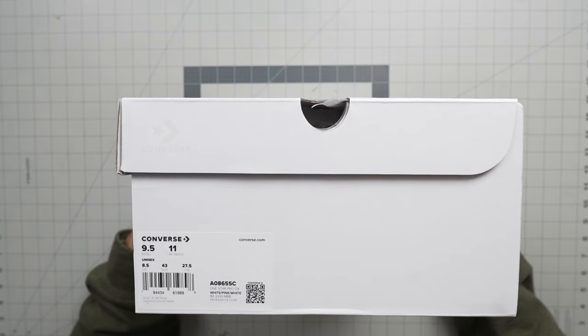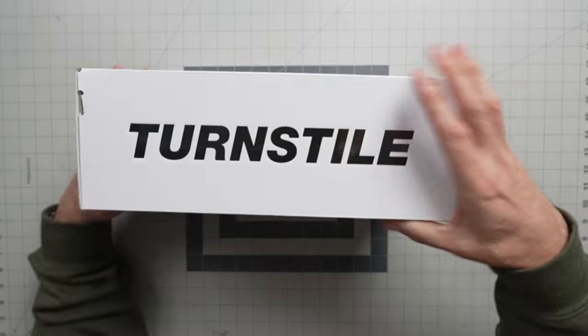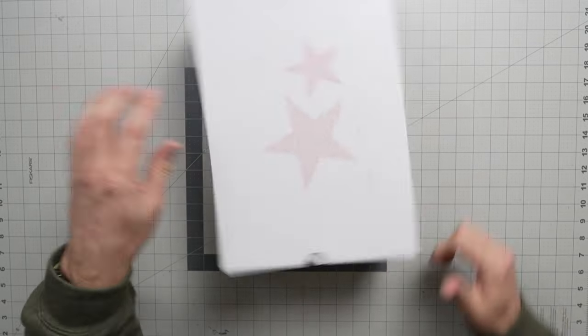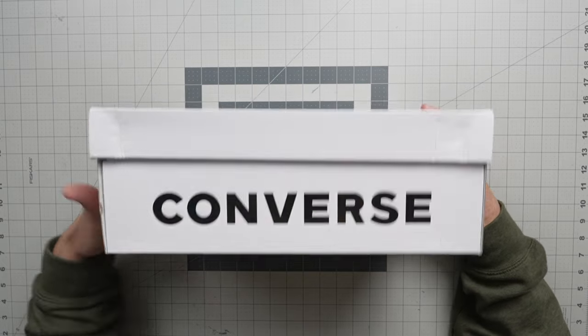This is the Converse One Star in white pink white, and this is a size nine and a half. You've got Turnstile on the box right there, little stars on the outside and Converse on the other side of the box.